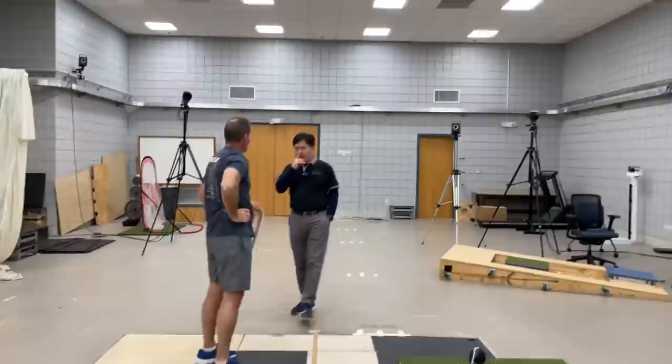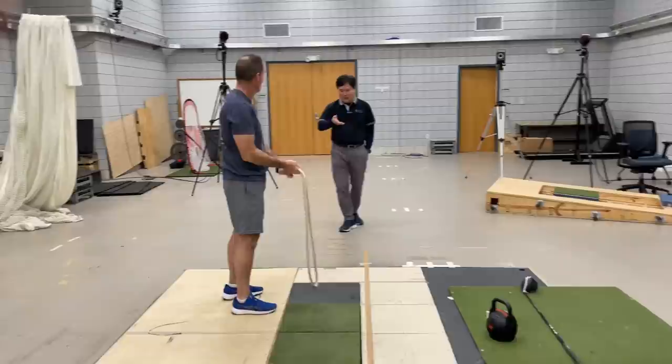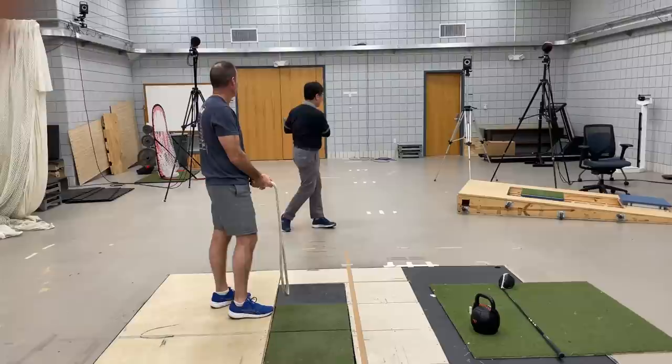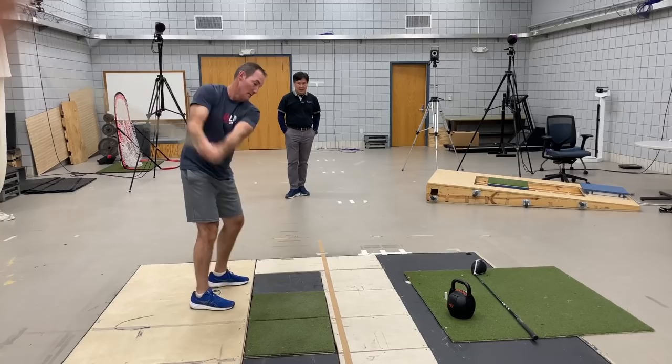The timing is perfect. Now pay attention to the motion of the rope — is it moving along a consistent plane, or does the plane change in the back swing and the down swing? Pay attention to that. You have to guide the rope along a consistent plane in both directions instead of going inward on each side. Pay attention to the plane the rope is moving. Keep it consistent, back and forth.